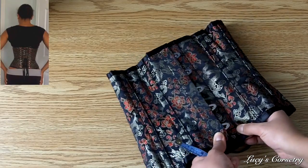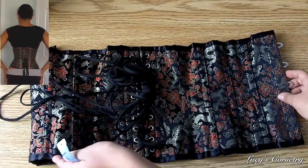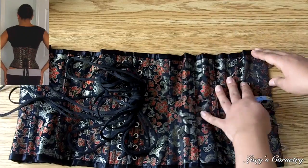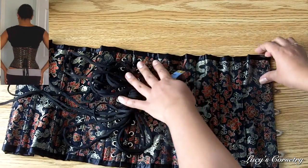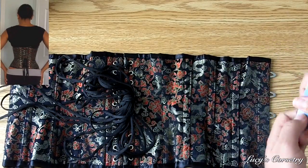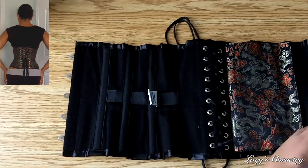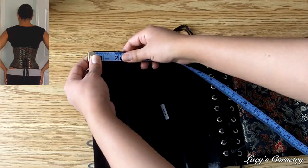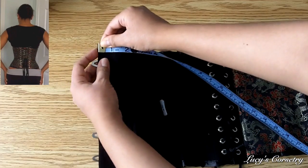Here is one of my true corset cinchers — it's the Dragon Brocade, and I chose this one first because it's nice and simple. It is the same length on the front, the side, and the back, and it is just cut straight across at the top and the bottom, so you don't have to worry about angles or anything. I'll measure it from the inside, as it seems to be a little bit more accurate that way, and I'll start at the top edge for the underbust measurement, putting the very edge of the tape along the edge.